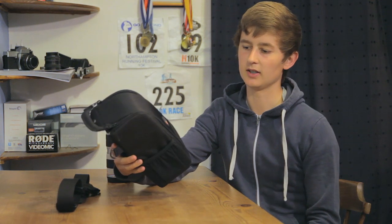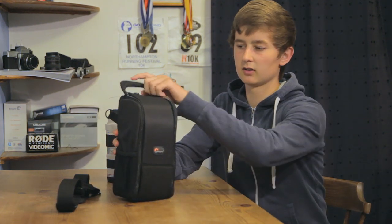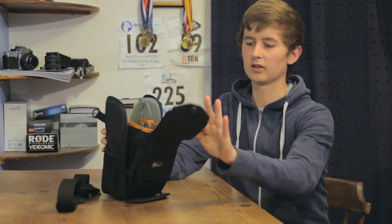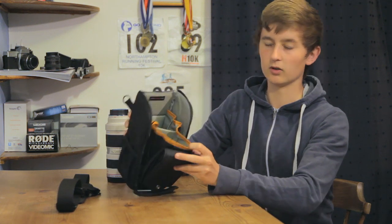Hello, my name is Simon Cade and this is DSLRguide. In today's episode we're going to be talking about this lens pouch and what its uses are and basically how good it is. The function of this bag is it has nice zips so that when you open it you have two pouches for your lenses.